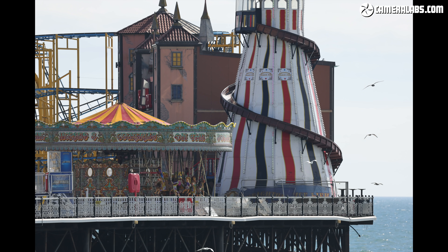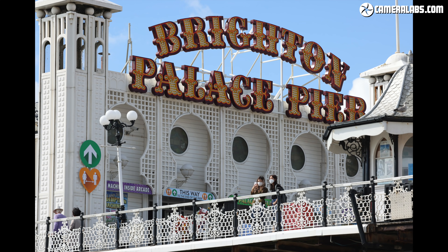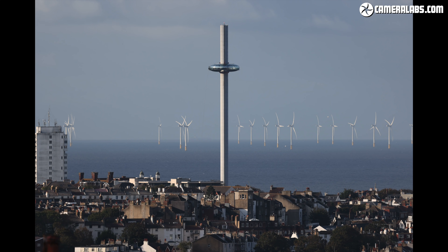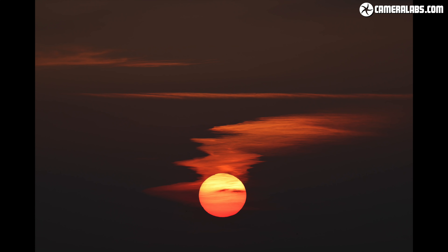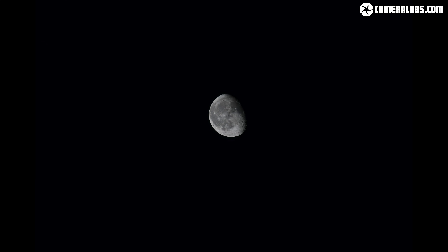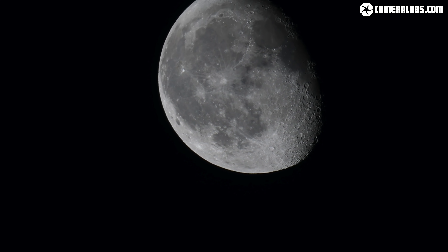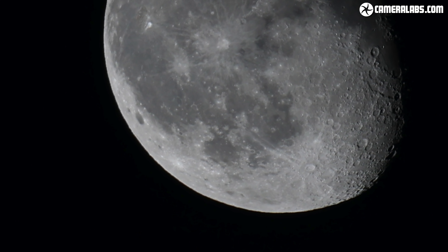Long lenses may be primarily aimed at sports and wildlife, but can also deliver unique perspectives on landscapes and urban scenes. These are a few I took around Brighton at the longer end of the range. Long focal lengths are also perfect for solar and lunar photography, so here are a few of the setting sun at 500mm — all of these are uncropped. And here's the moon at 500mm, first uncropped, but I can't resist zooming in for a closer look at those craters. If you'd like to get into moon photography, check out my tutorial.